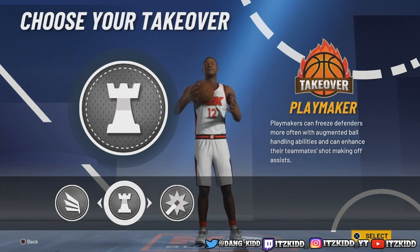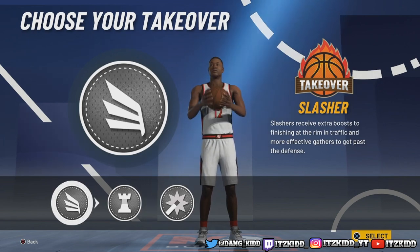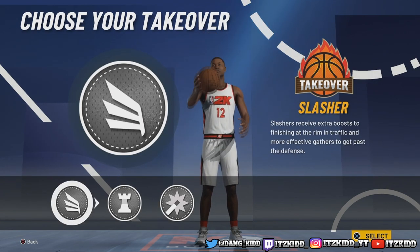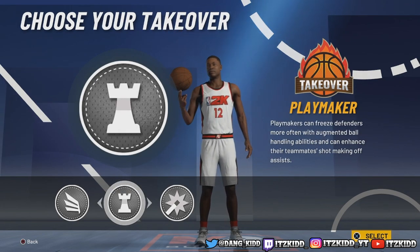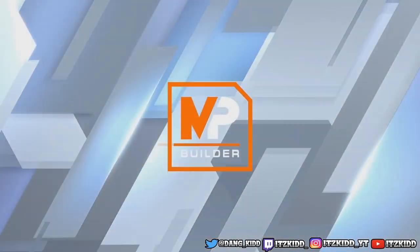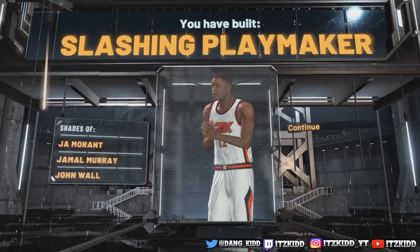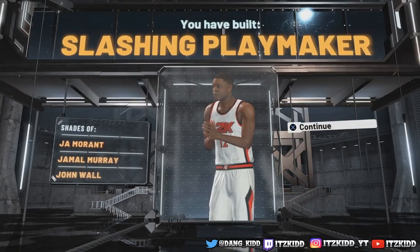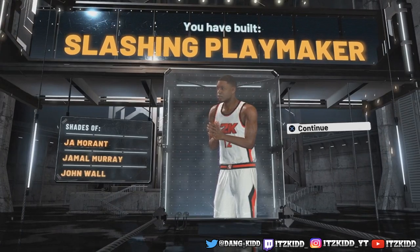These are the takeovers you get to choose from: playmaking, slashing, and shot creator - choose whichever you like. For this video we're going playmaking. And there you have it - we have created a slashing playmaker, the best slashing playmaker in 2K21.